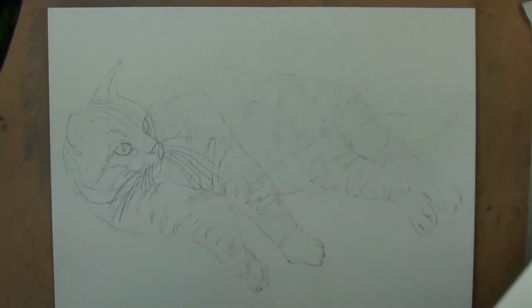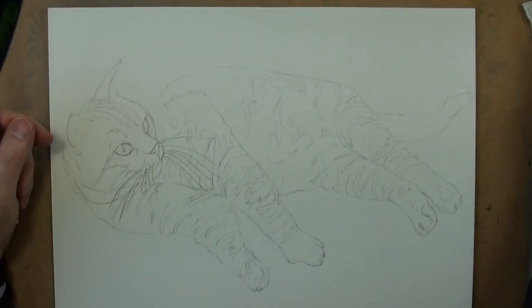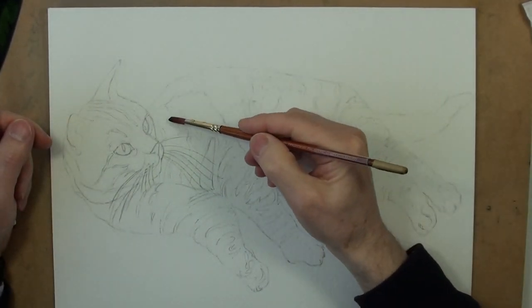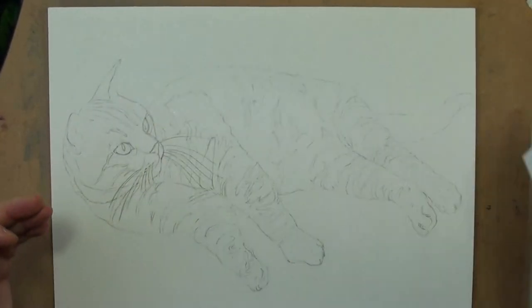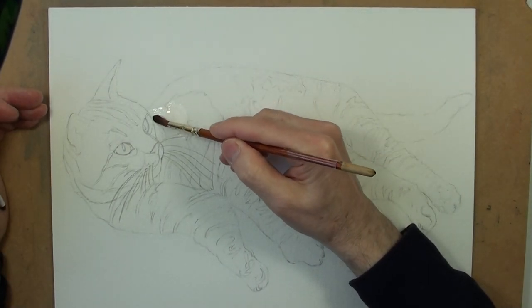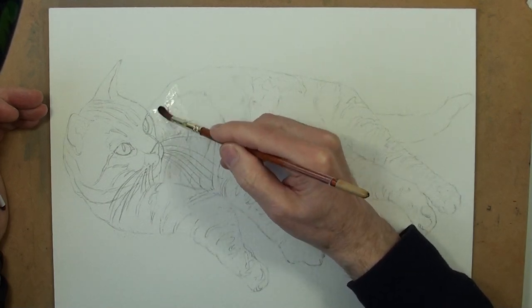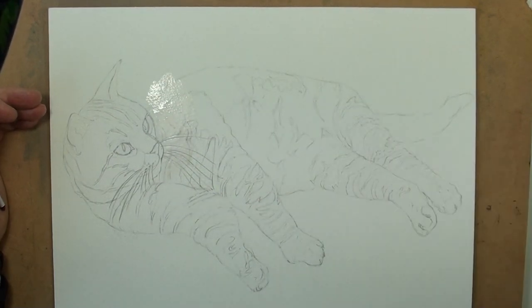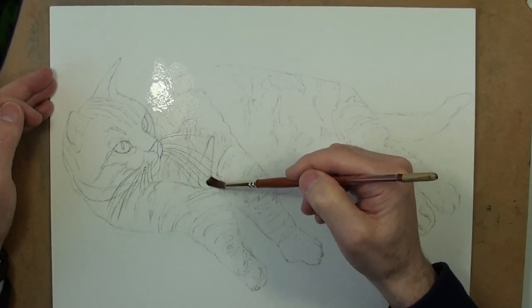I want those two colours to use wet-into-wet. So I've got two brushes and a clean brush for wetting. I'm going to wet this area and float some colour into that.